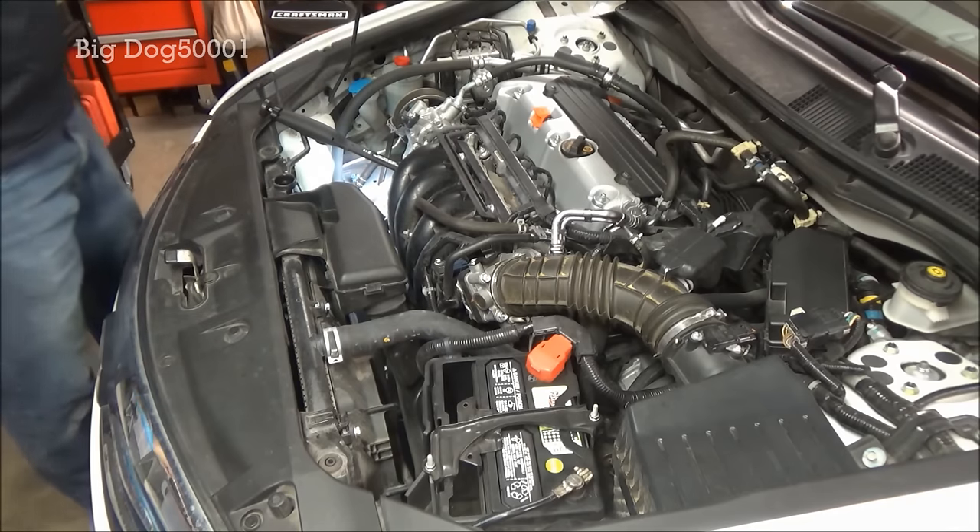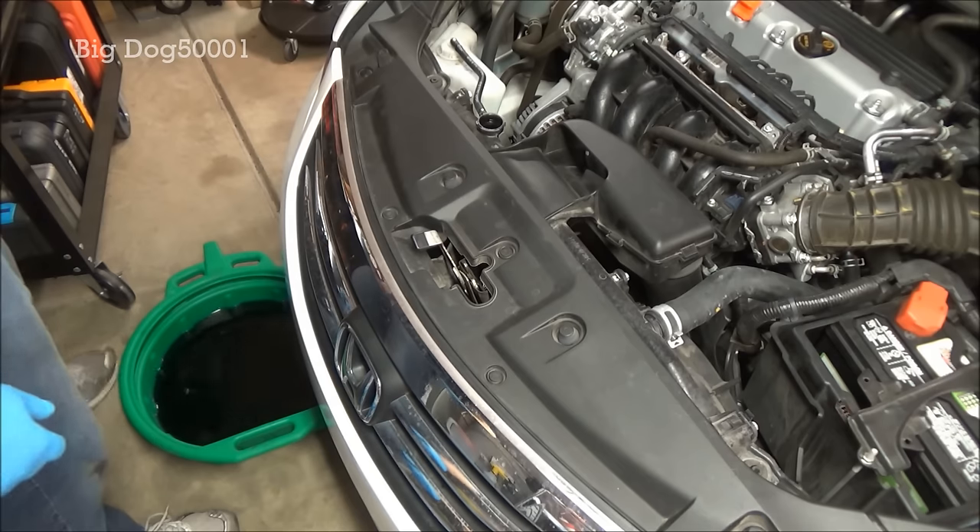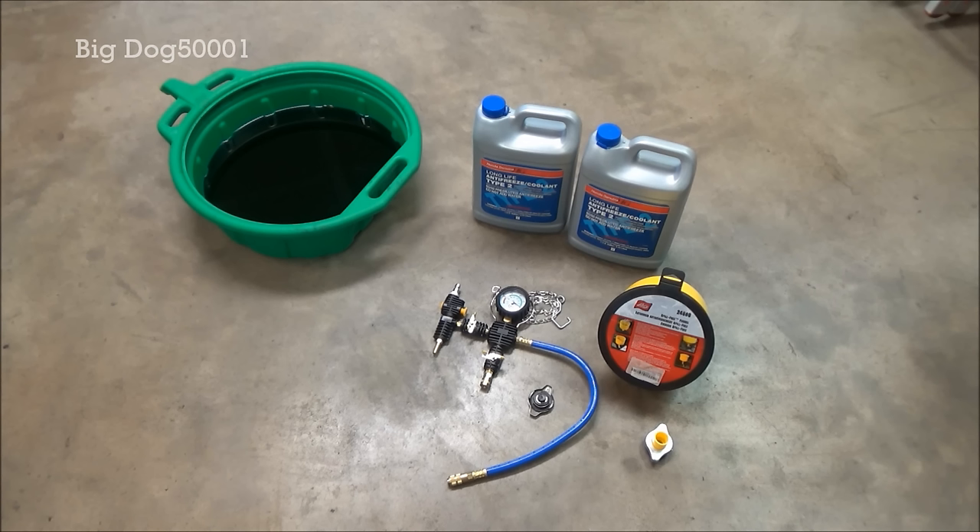Now that it's empty we'll get the drain plug reinstalled and tightened back up by hand. Pull the drain pan out. Now that we have all the old coolant out, we need to get new coolant in. Usually on these Hondas you get anywhere from one to one and a half gallons out depending on the vehicle. This 2012 Accord should be about a gallon and a half. The whole system holds roughly two gallons, so you're getting about three quarters of the coolant out — which is pretty good. But now there's air in the system, so we need to get that out.